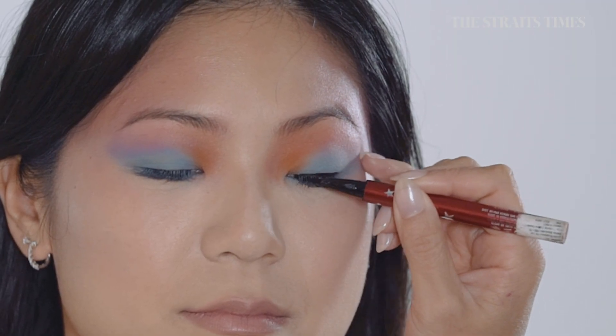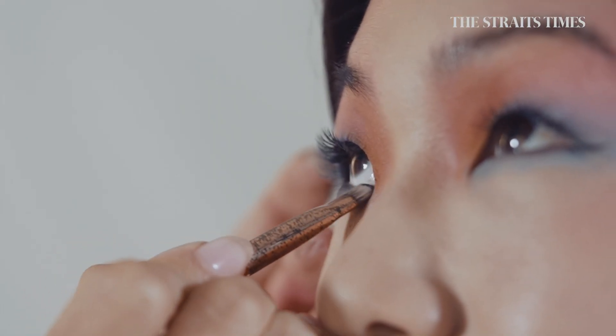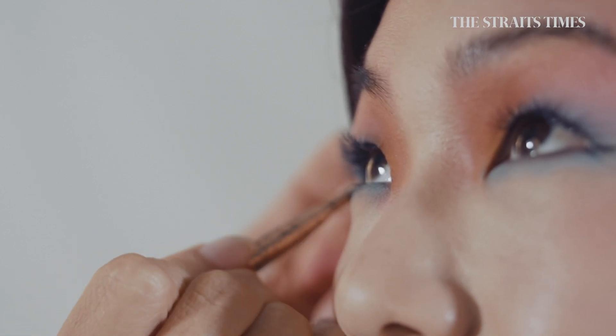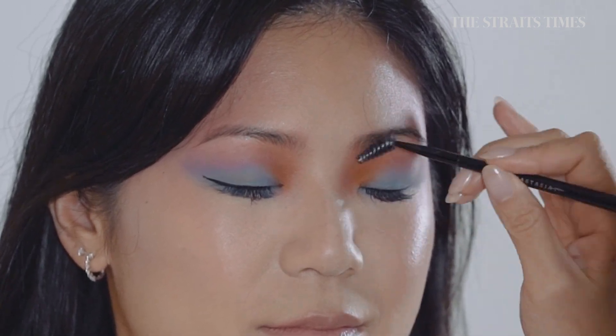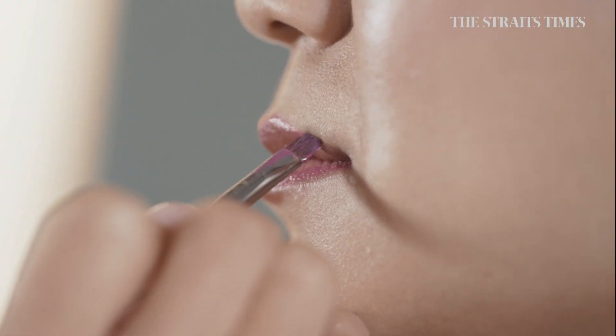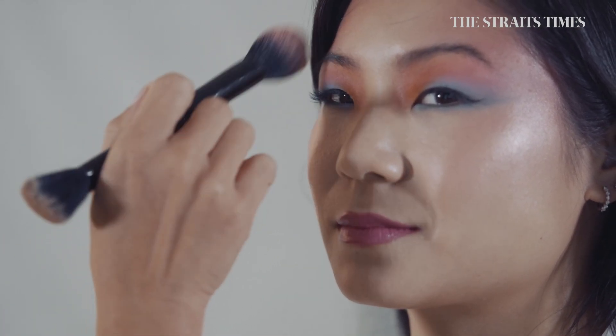I've lined the eyes with a liquid liner and created a bit more shadow underneath the eye with a darker eyeshadow. Filled in a little bit more of the brows, then put in a purpley-dark pink lipstick with lots of highlighter on the cheeks. And this is my maximalist look for a fair skin tone.